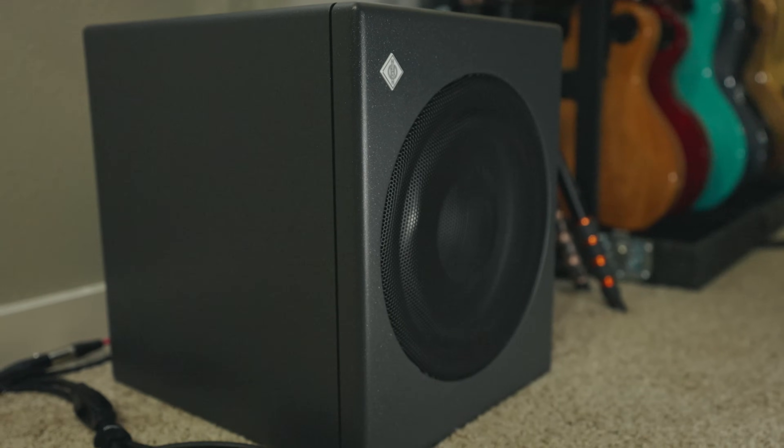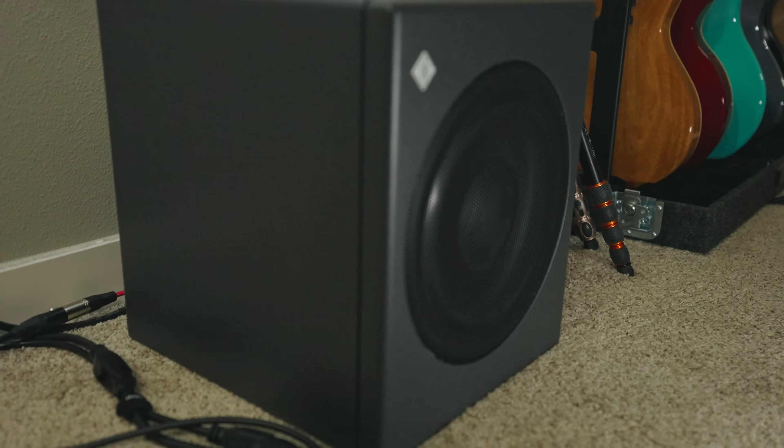I was finally able to purchase a Neumann KH750DSP subwoofer. This is Neumann's newest, most compact subwoofer. It's also the matching subwoofer for my KH310s.